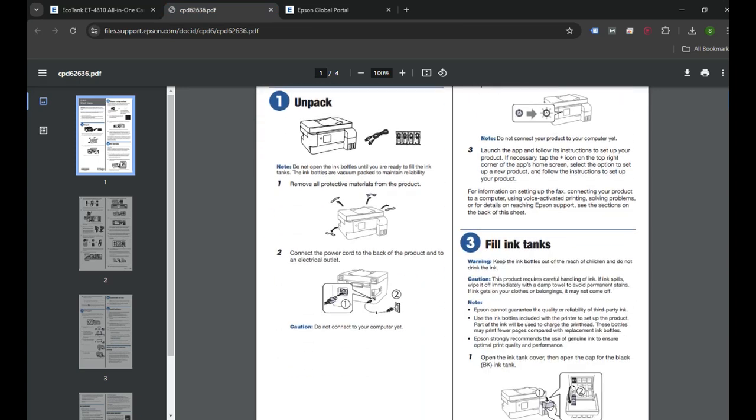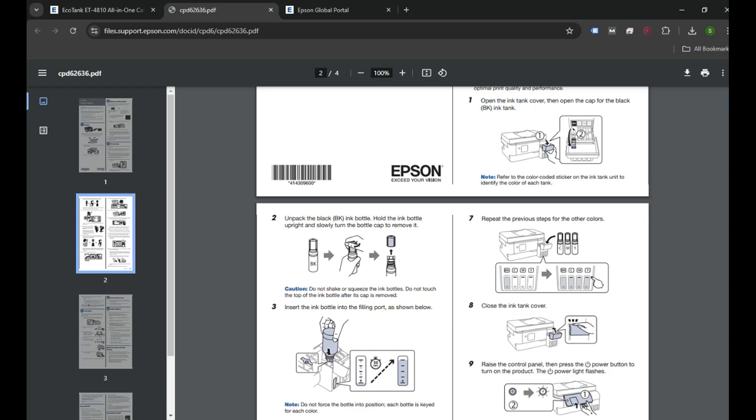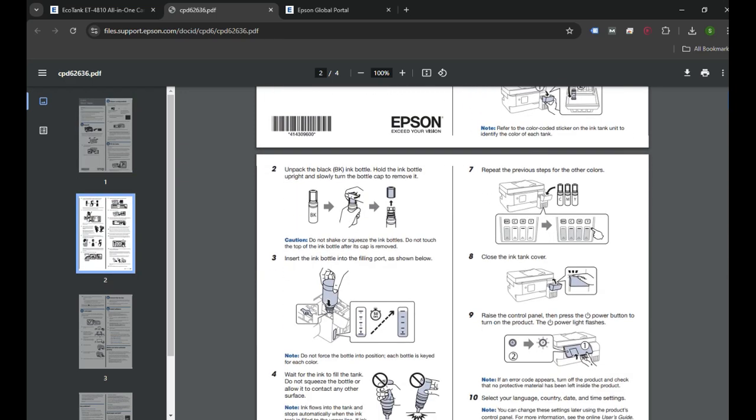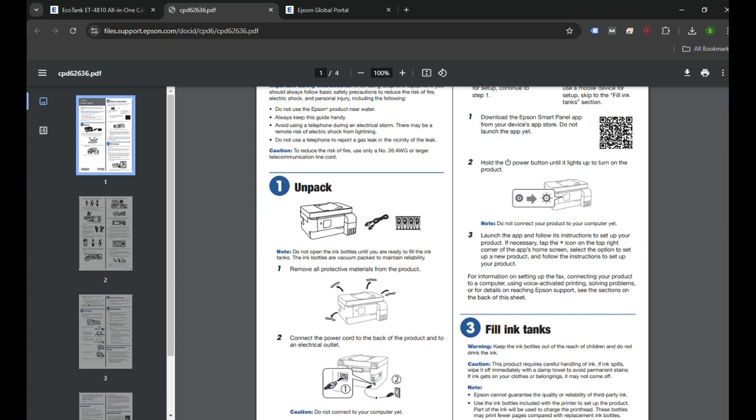To do that, you can follow the manual — the user guide that came with the printer. All the instructions are given in this user guide. I will provide the link in the video description in case you do not have it.